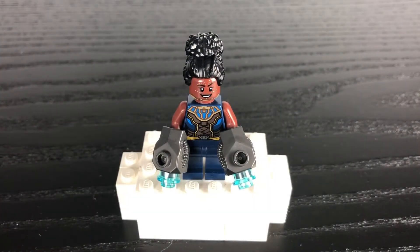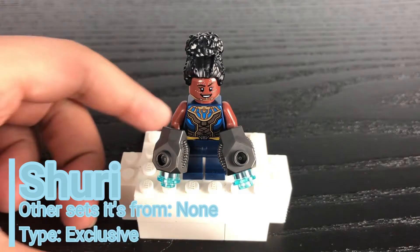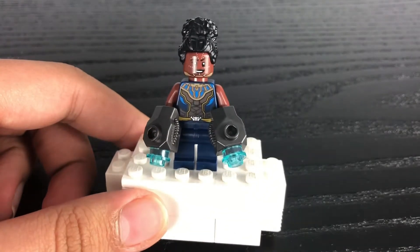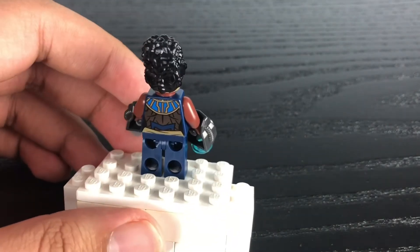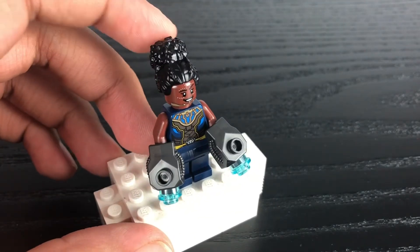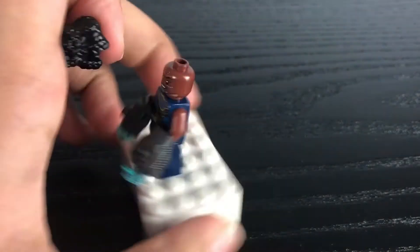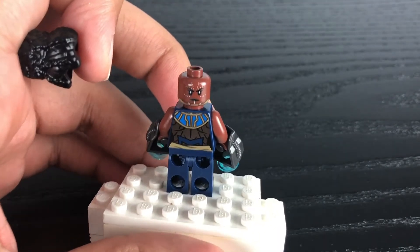Our next minifigure is Black Panther's sister, Shuri. Her design is based on her appearance from Black Panther as well as Avengers Endgame during the final battle. She's got some nice torso printing of her suit that continues all the way to the back, a stylized hair piece in black that has been used on occasional figures, two faces — a happy expression and an angry expression — and some nice white dotted tattoos all over her face.